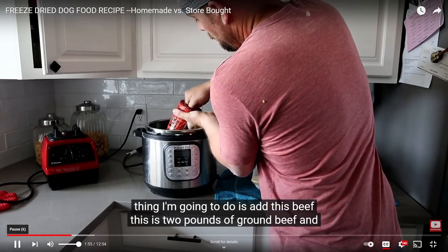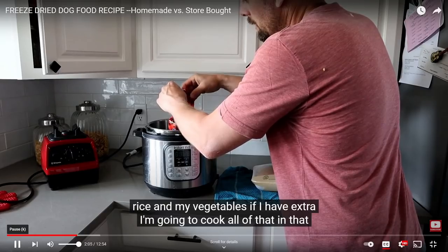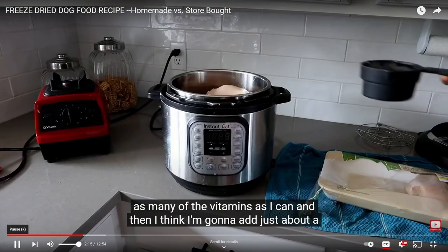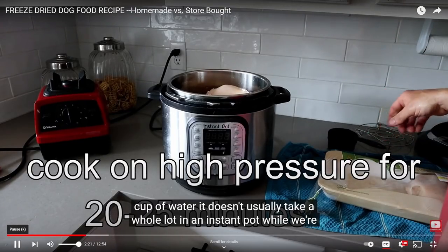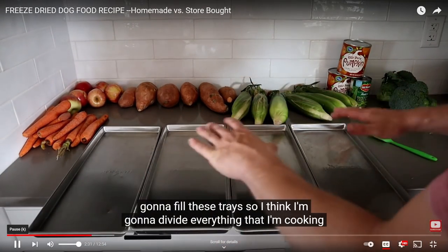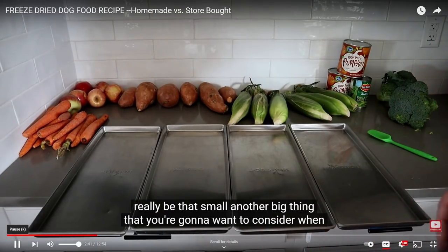The first thing I'm going to do is add this beef — two pounds of ground beef. I'm going to do my beef and chicken at the same time, then cook my rice and vegetables. I'm going to cook everything in that water to retain as many vitamins as I can, and add about a cup of water — it doesn't usually take a whole lot in an instant pot. While waiting, I'm going to take ingredients that don't need cooking, like pumpkin and green beans. I think I'll divide everything into fours and make four small batches.